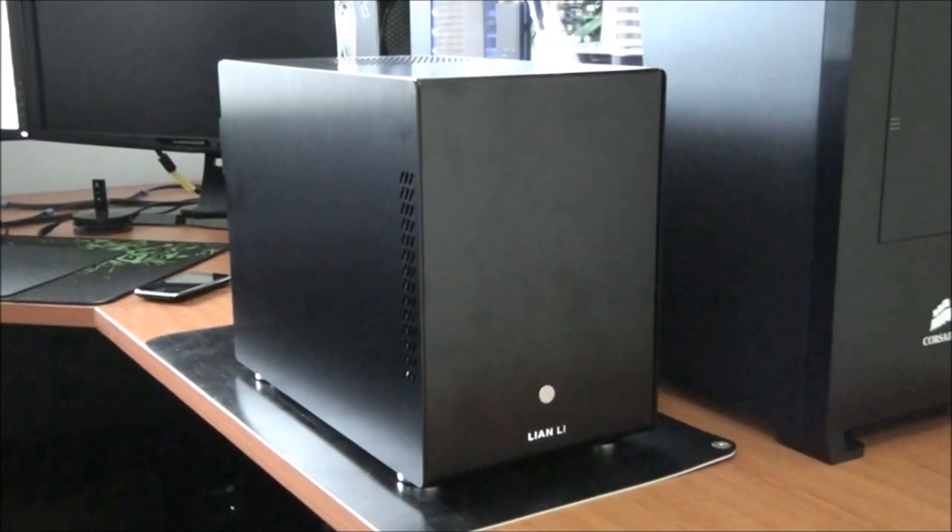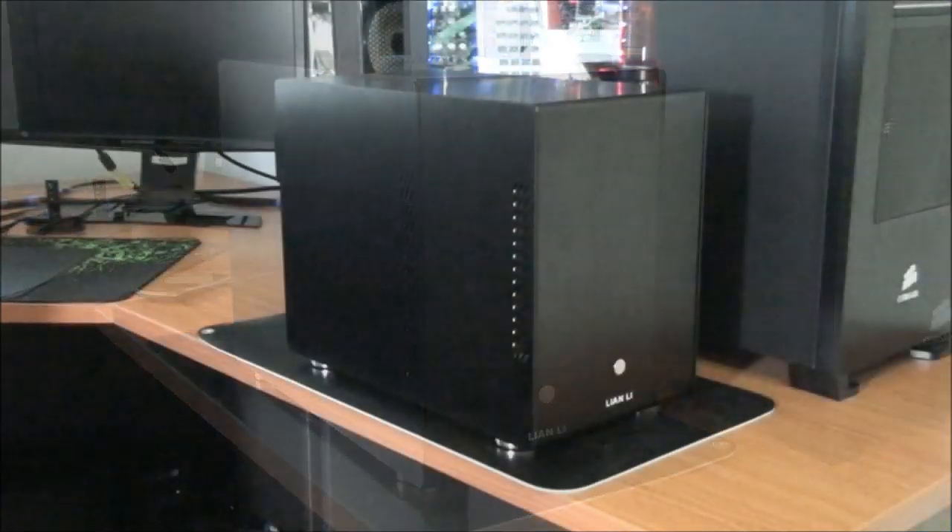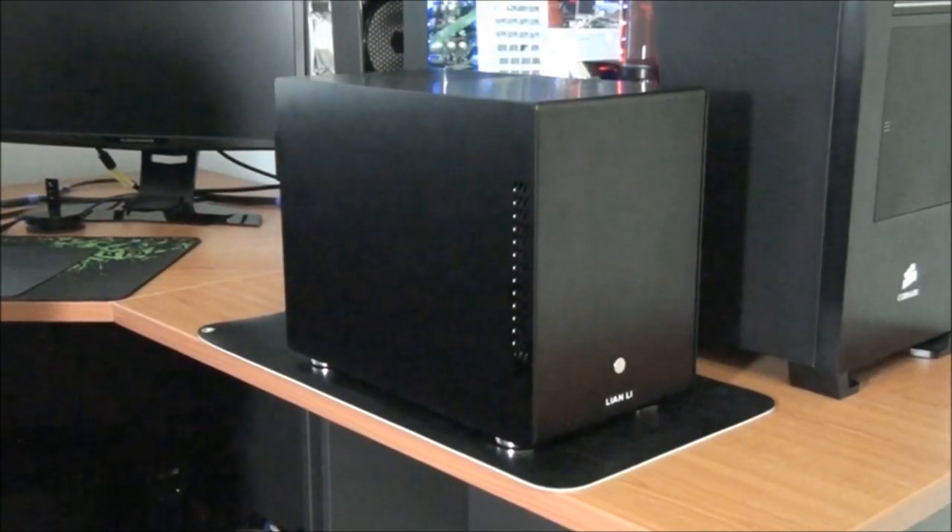Today I'm having a look at the Lian Li PC-Q25 Mini Tower Case. This case fits Mini-ITX and DTX motherboards, and fits graphics cards of up to 320mm in length. It also fits full-sized ATX PS2 power supplies. It comes included with a 140mm fan in the front and a 120mm fan in the top, and it has 5 hot-swap bays, which makes it perfect for a network attached storage build, also because of its small form factor.